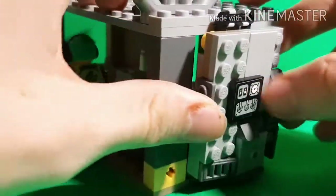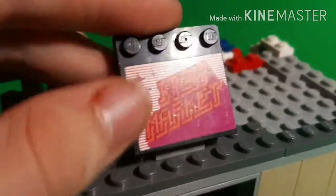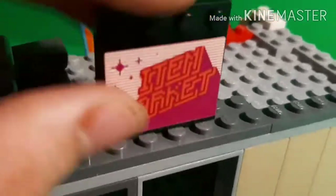You got some air control, and speaking of that, there's an air conditioner right there. We'll take a quick look at the sign. This is from the gamer market set from Ninjago. You can just fold that up and down.